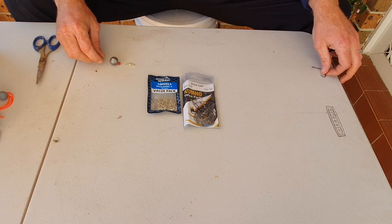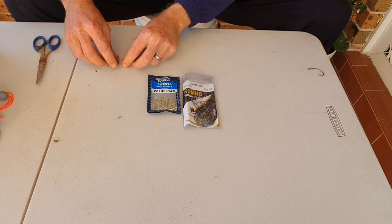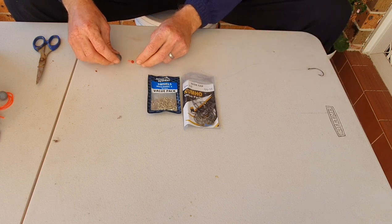First things first, I use a size 3 ball sinker. It's not tied to the main line — it just goes freely up and down the main line, as so.